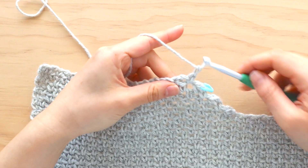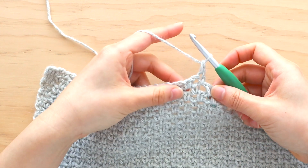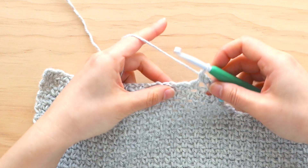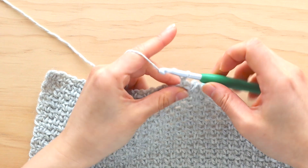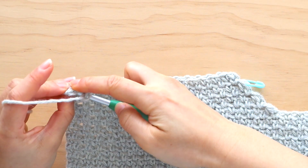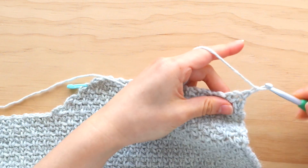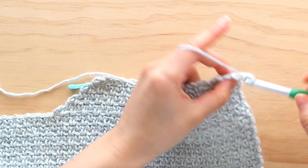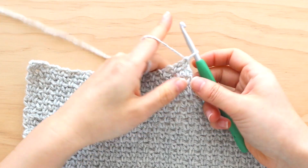To start row 7, chain 1, single crochet in the first 2 stitches. Repeat the pattern of chain 1, skip 1 stitch, single crochet in the next stitch until the end of the row. You'll have 30 stitches in total. Turn your work. Repeat row 7 until the end of row 10. Fasten off — you've finished your front panel.